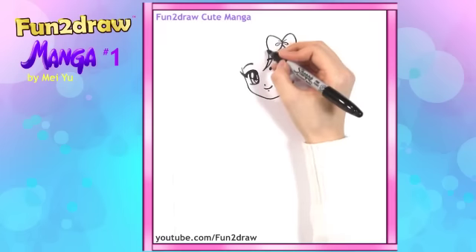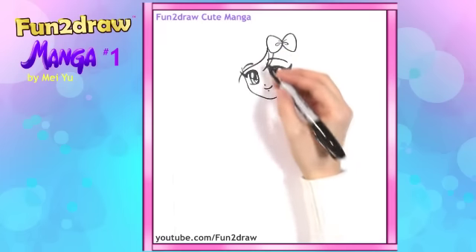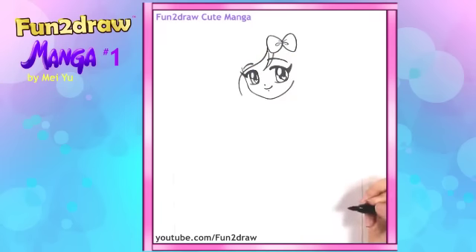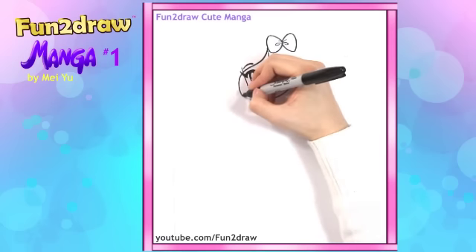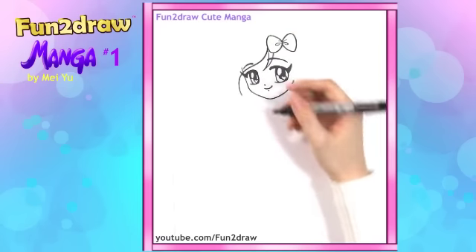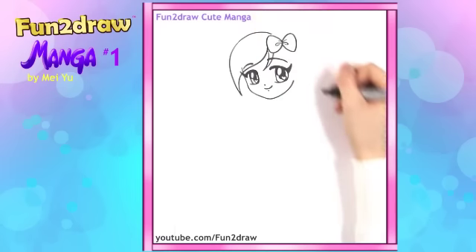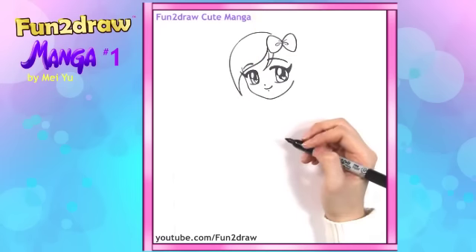Let's go back up here. Now I want to draw another nice swooping line coming down. Let's make it a little bit longer, make it more stylish. So it comes down here, and from this point I want to go all the way right back up towards the top part of the head. So that's like a big piece of hair in front of her face.